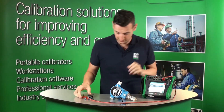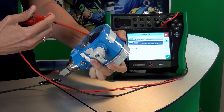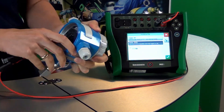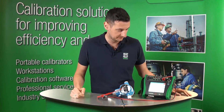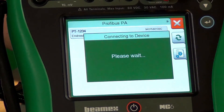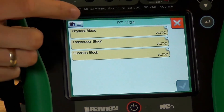You can see it's shown on the diagram there, and we also need to connect it to the Profibus PA. This is going to power up our transmitter now. Let us just wait until MC6 finds that transmitter. The MC6 just found this Profibus PA so let's connect to it.